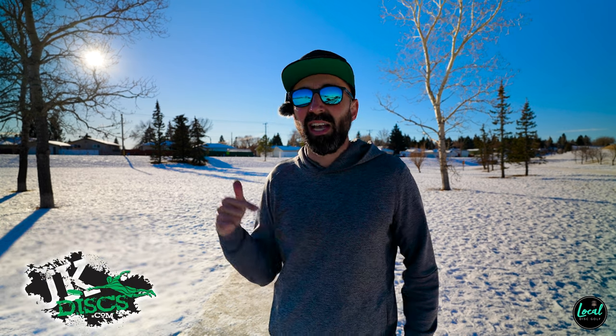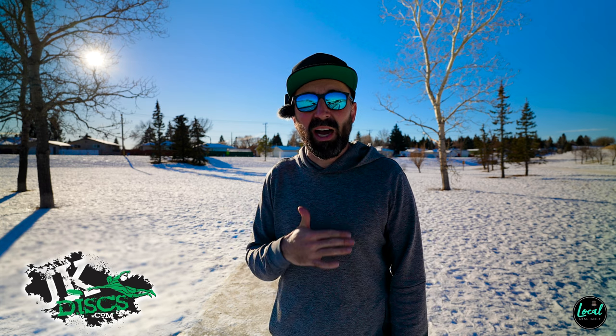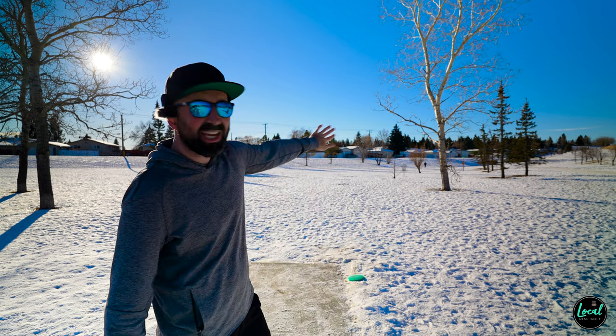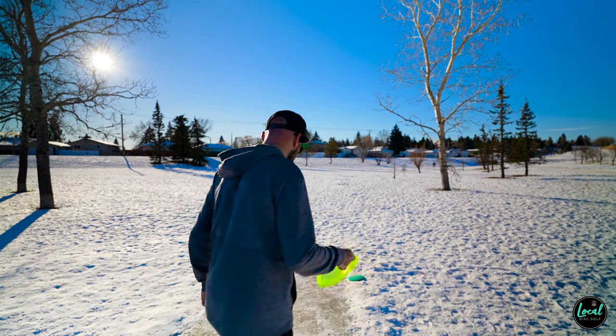I really like that disc. A huge thank you to JK Discs here in Alberta for getting that Cicada into our hands — I was definitely interested. I love a straight flyer and that one is kind of magic. Cicada one more time on an anhyzer — this t-pad has a natural dog leg to the right so I want to see if I can get a little more distance out of this disc.